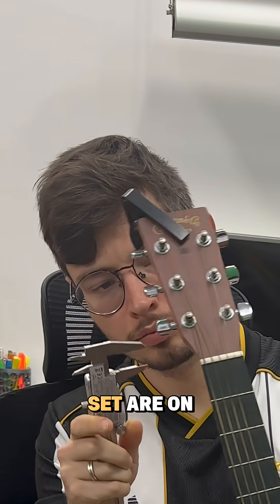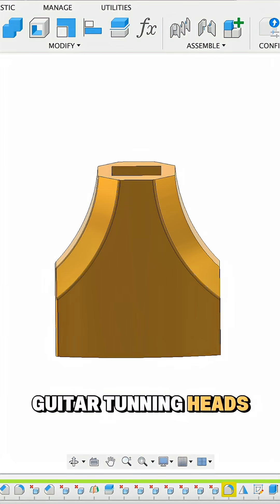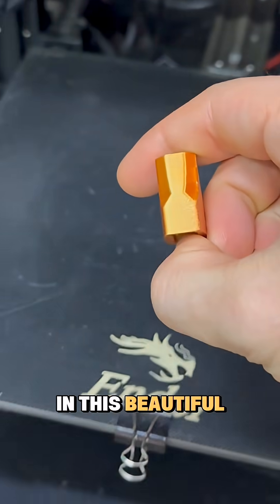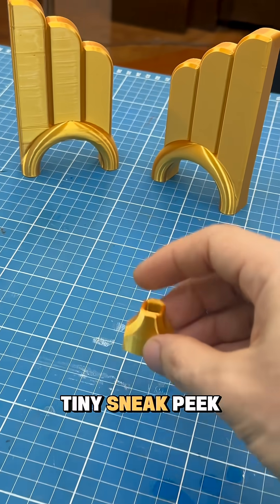While the string set is on the way, I decided to make life easier. I measured my guitar string heads and designed a drill power tuner attachment. I printed it in this beautiful silk gold filament I bought for a future project, and here's a tiny sneak peek for you guys.